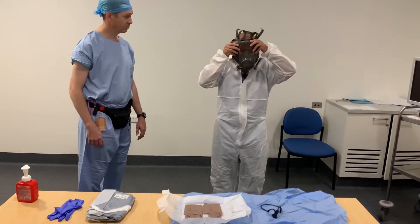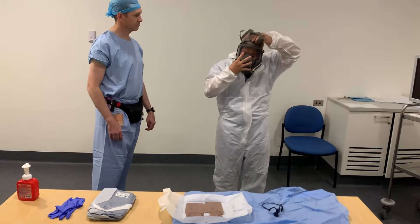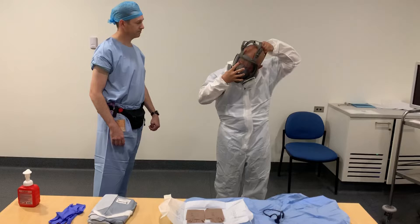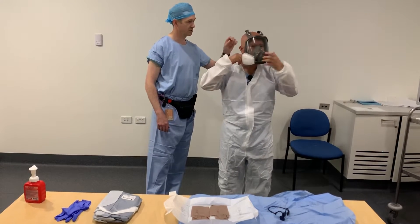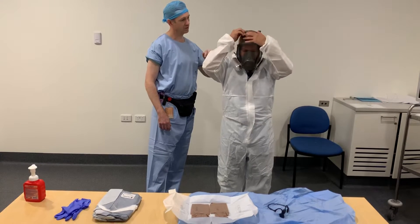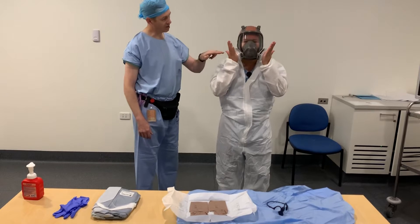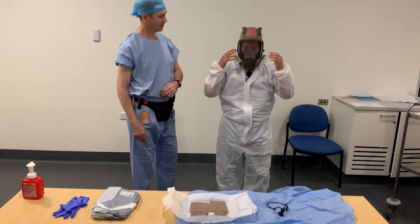Place it on your face first, pull the straps over to the back of the head. Have your buddy check to tighten the straps — lower straps first, then tighten the upper straps. Place your palms over the aperture and inhale to test the fit. That's a good fitting mask.